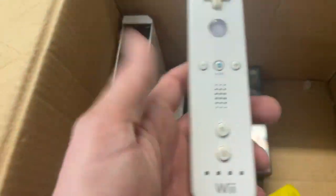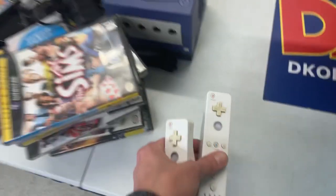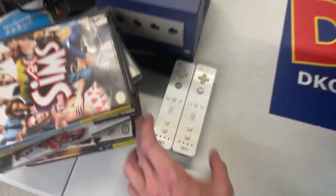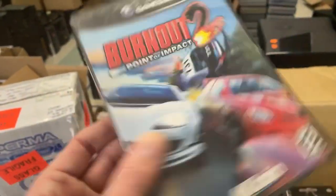Here are the Wii Motes. The Wii is such a cool system. The Wii has been so popular for us this year — it's been crazy. We were not expecting how the Wii just kind of blew up this year. Burnout 2. There's one I don't see all that often.